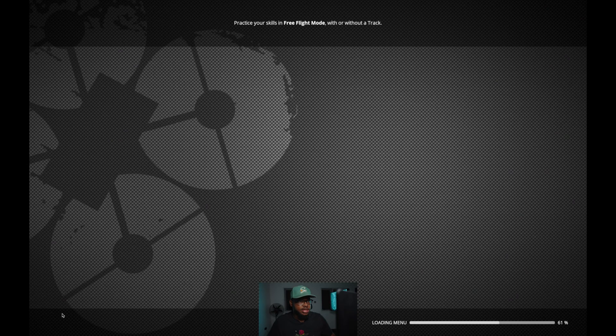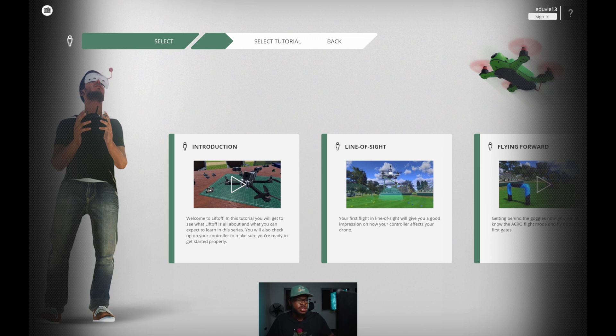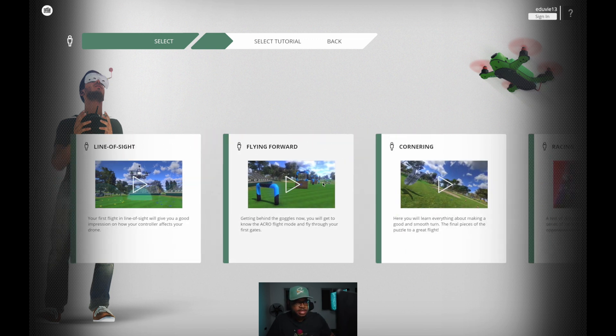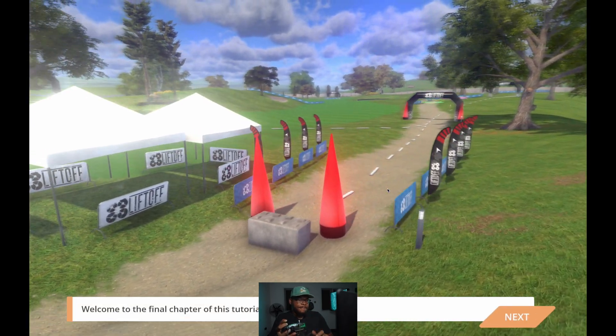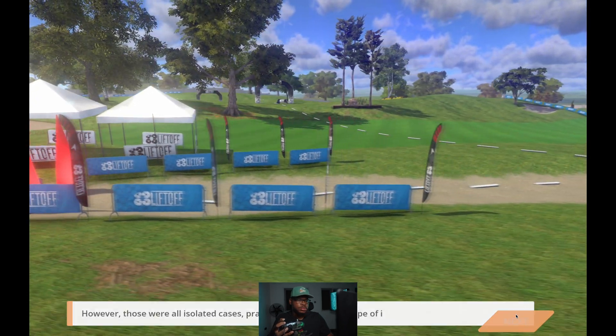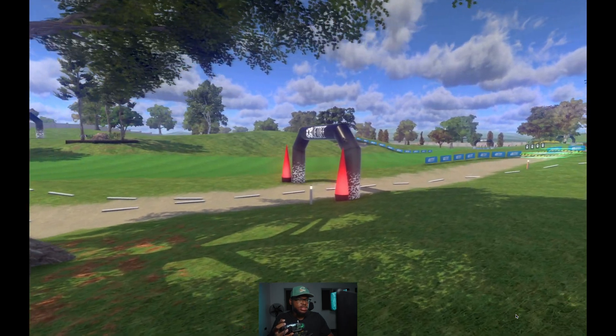Now let's go to Tutorial, then First Flight. This is a series of training sessions that will get you started with flying a drone — you start from Introduction, to Line of Sight, to Forward Flying, all the way up until you get to Racing. Racing is actually not easy, so if you've practiced enough to the point where you can race, I think you're pretty good. Let me set this down and try to go through this race.